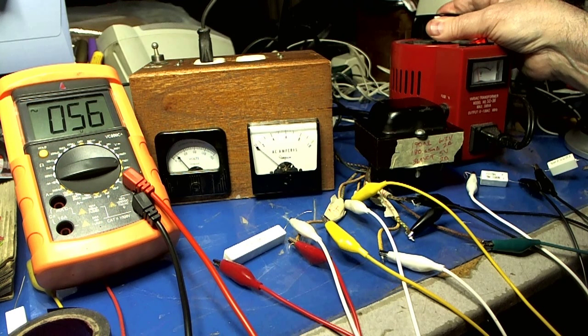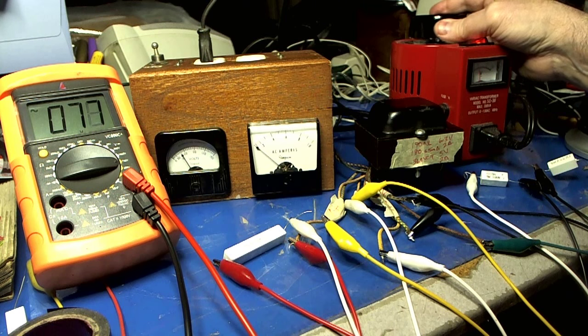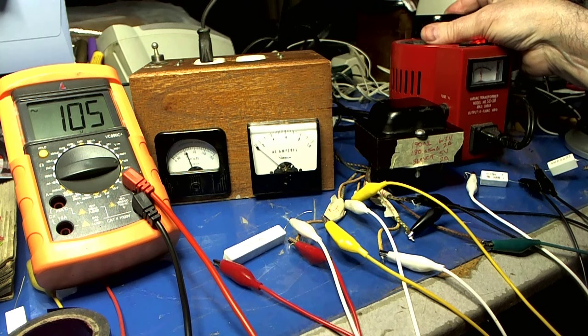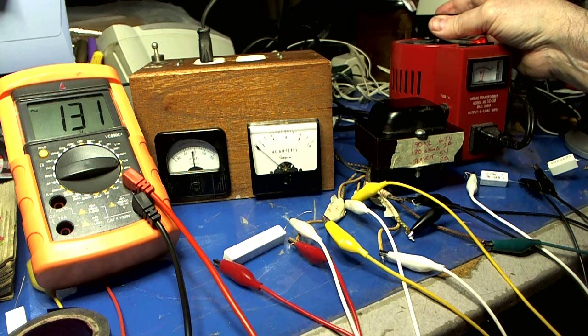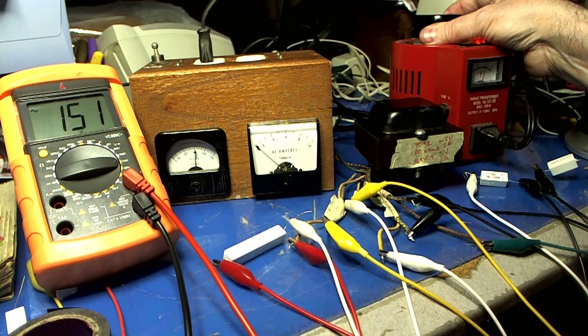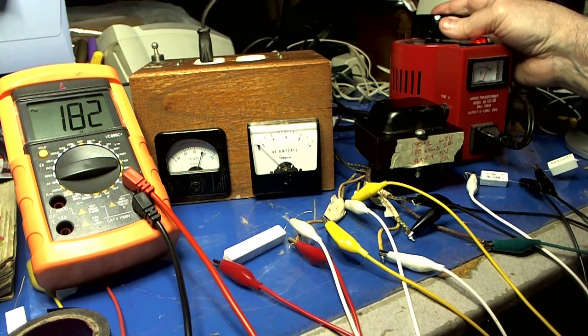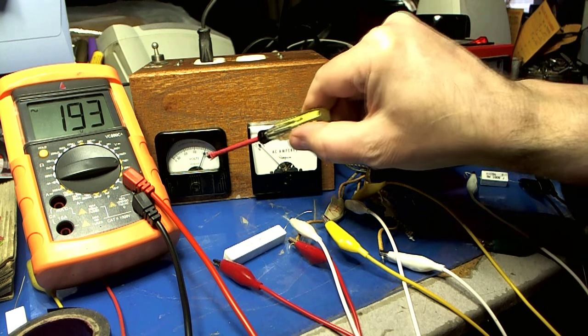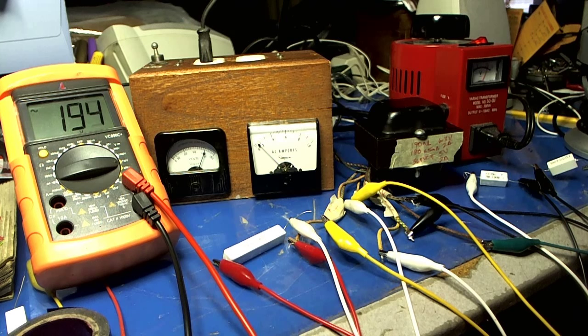There's 30 volts, and we're picking up 56 on the secondary. There's 60 volts going in and 105 coming out. Let's go up to 90 volts going in — coming out, 151. Here's about 110, so we're hitting that magic 180 mark here. Let's put about 120. When this says 120, it's actually about 115 to 120. We got 193 — that's looking good. I think that will power up the radio very nicely. Woo-hoo!